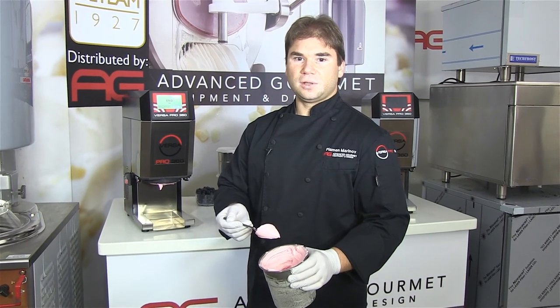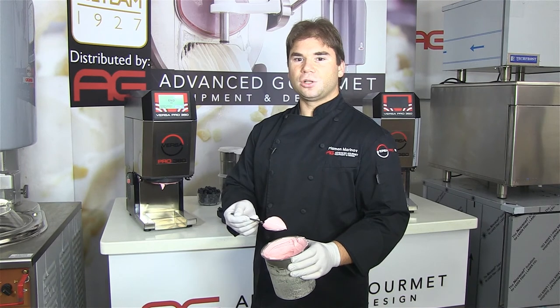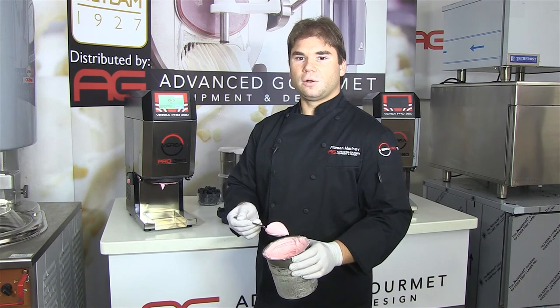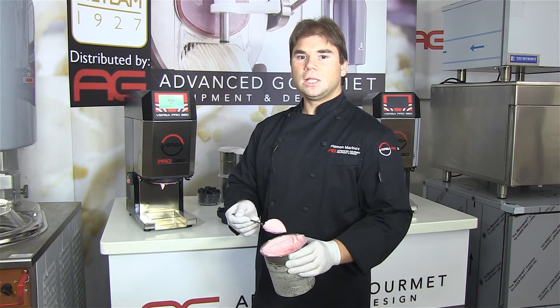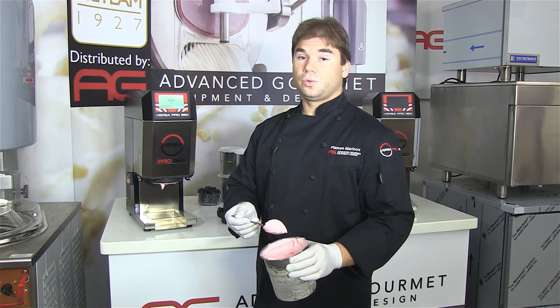When competitive systems take 4 minutes to run a beaker, heat from the friction of the blade causes their frozen desserts to melt, leading to inferior frozen desserts. Not an issue with the VersaPro.